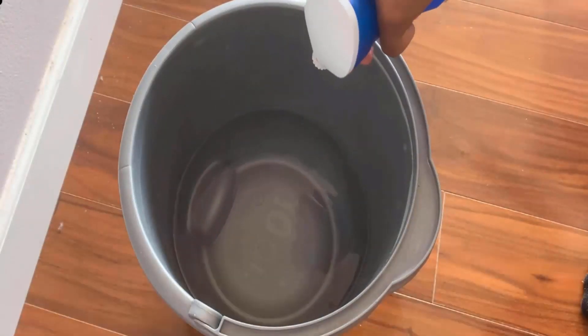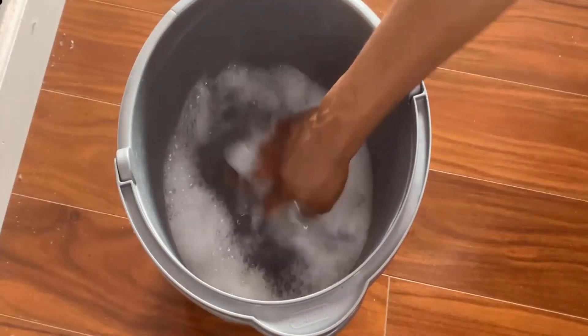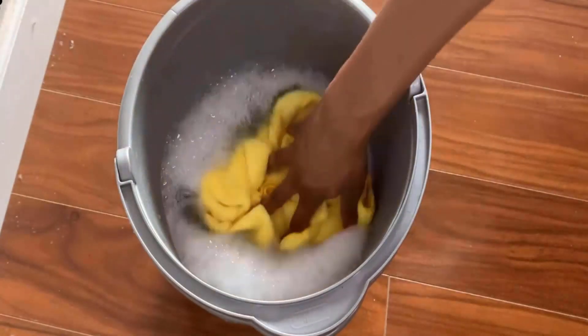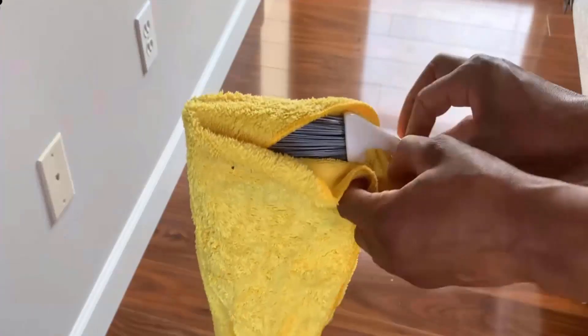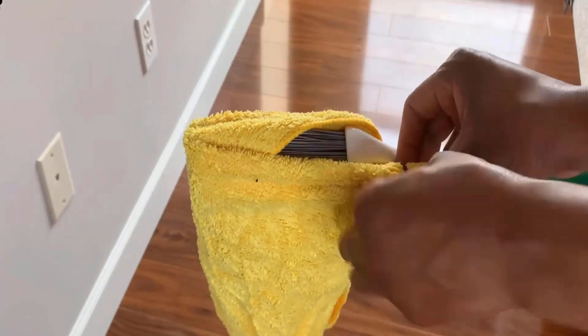In a bucket, mix warm water with a small amount of mild soap and mix it well. Then dip a microfiber cloth into the soapy water. Now grab this towel and wrap it around the broom and secure it by using a rubber band.